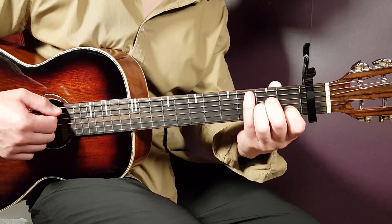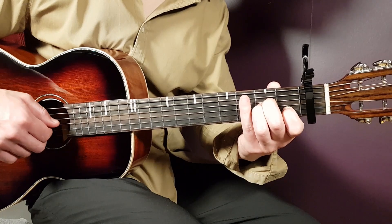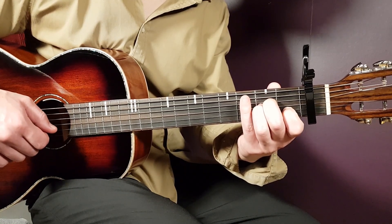We have A minor next. That is open A, second D, second G, first B, and open E.